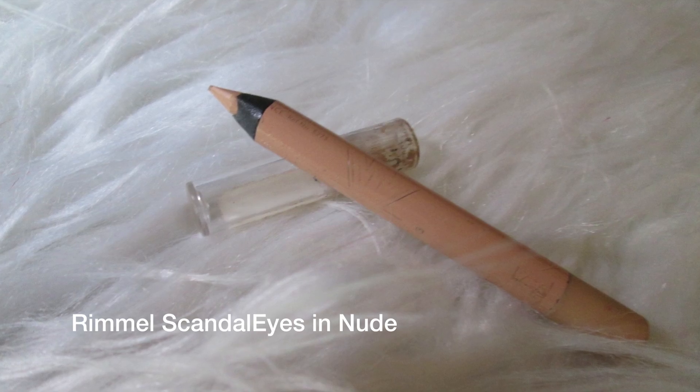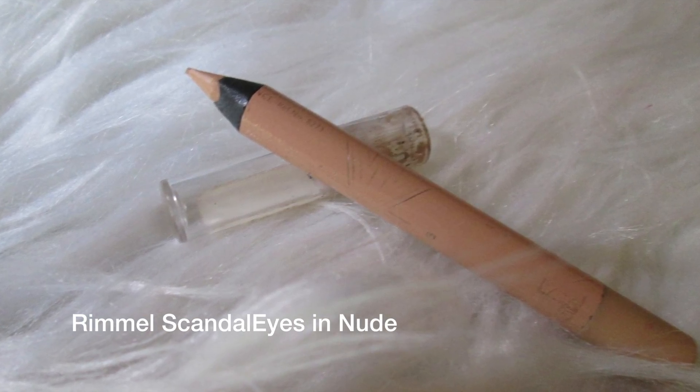This is the finished look. I'm also going to go in with a setting spray — this is the Milani Make It Last setting spray — just on my lips, then fan it dry. To clean things up a little bit, I'm coming in with my Rimmel Exaggerate lip liner, just giving myself a little more definition on the bottom. Totally optional. This is technically an eyeliner, but you can use an eyeliner on your lips — you just wouldn't want to use a lip liner on your eyes.